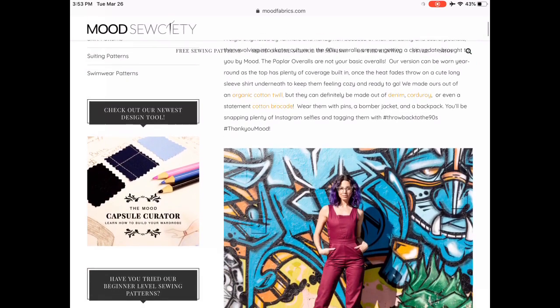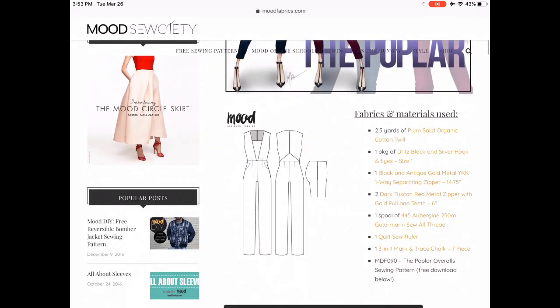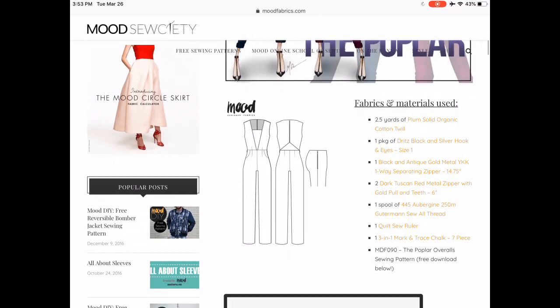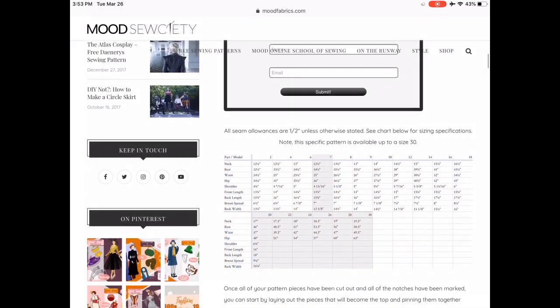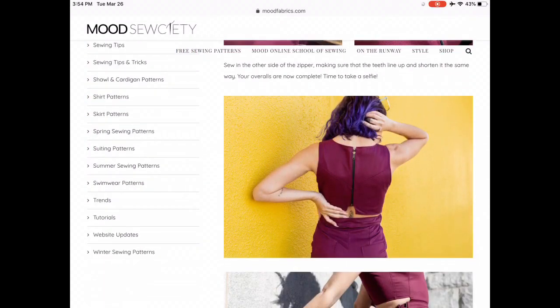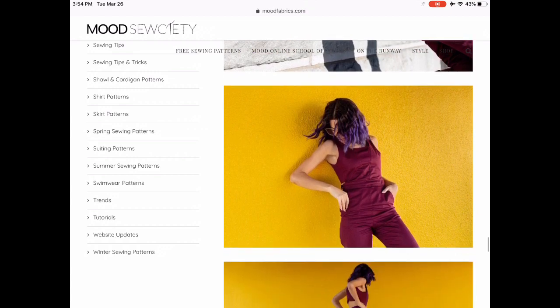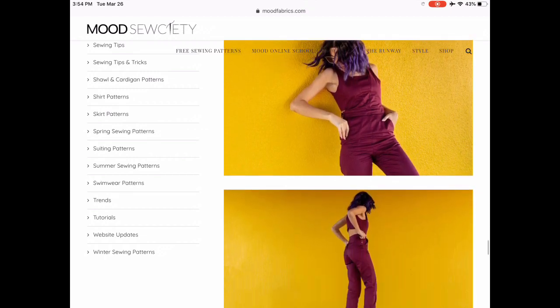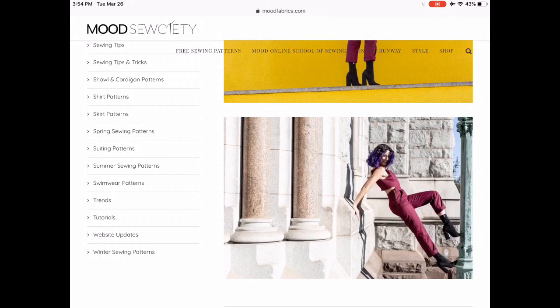The Poplar Overalls. So this is the only overall pattern that I found. I'm not sure I would call them overalls myself — they don't really look like overalls to me — but what a super cool pattern. Look at this back detail with the zipper and the little cut-out. It's sort of wanting to be two pieces but not quite. I also like the deep V that's sort of filled in on the front. These are really, really cool.